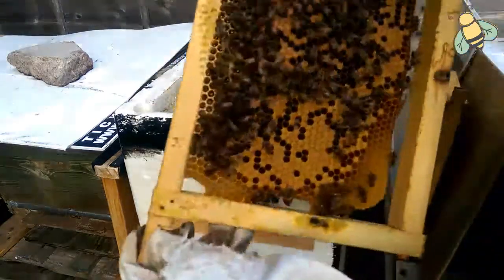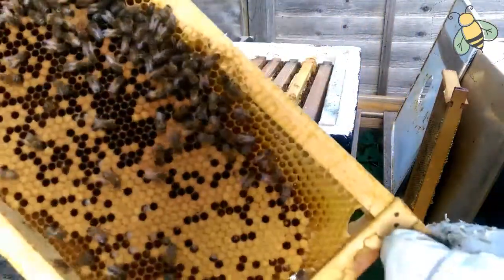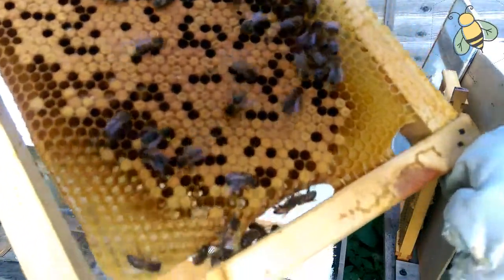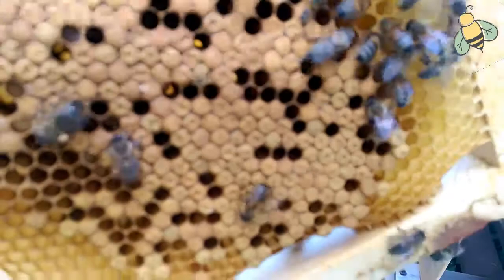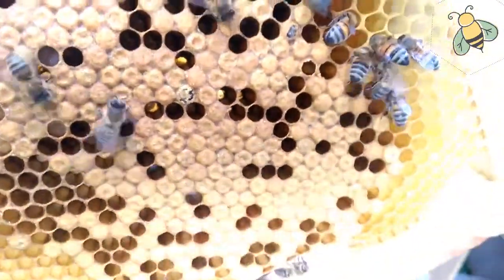It's a beautiful frame of brood — it's beautiful. I can see she laid eggs. Another bee is hatching here. It's a baby bee hatching out.